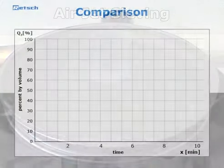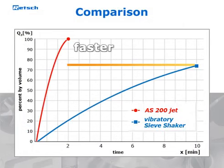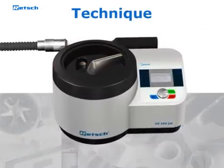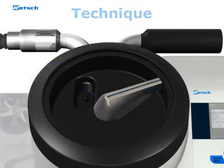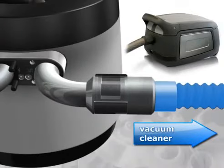Compared to vibratory sieve shakers, the AS200Jet provides for fine materials sieving results with a higher degree of separation efficiency in only a fraction of the time. The reason for the effectiveness of airjet sieving is based on two components: a rotating slotted nozzle which is connected to the ambient air, and a high performance industrial vacuum cleaner which is connected to the compartment.